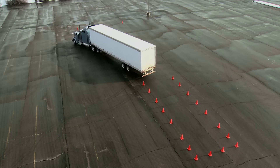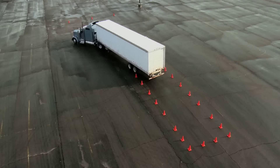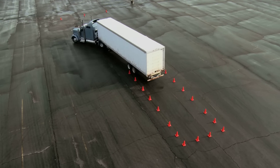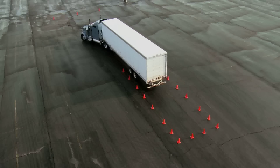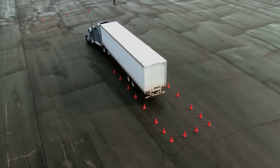I want to wait until my trailer axles are getting close to that cone before I start my turn. And then once it goes into the box, I want to come back with the tractor pretty fast because it takes about 10 to 12 feet for that tractor to react to the tractor's corrections.